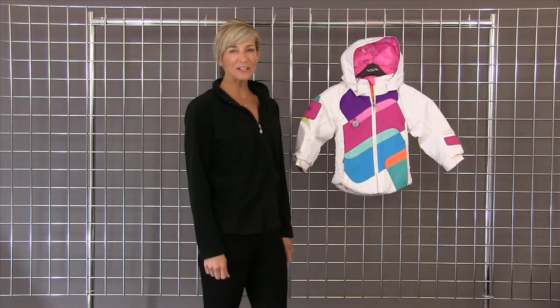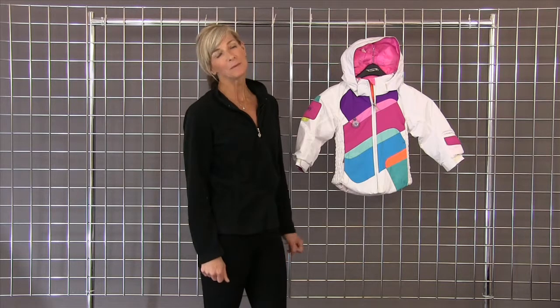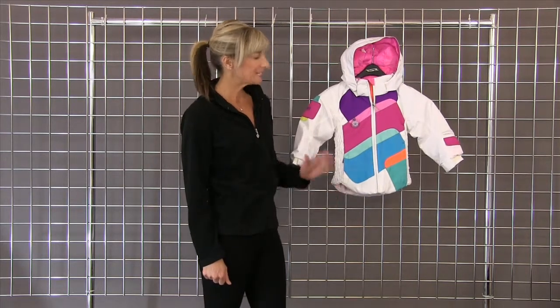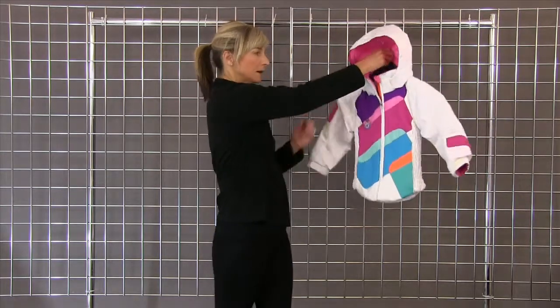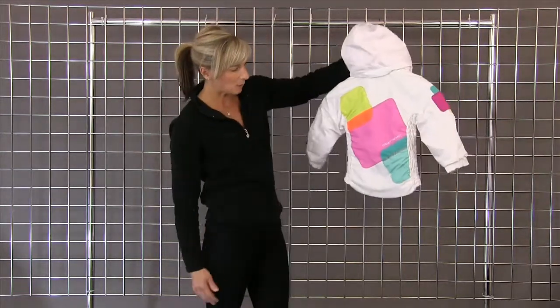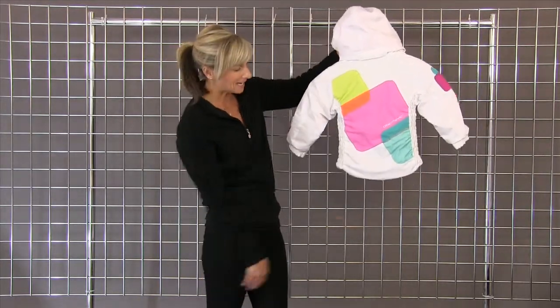Hi, I'm Kirsten with winterkids.com. I'm standing with Obermeyer's Prism Jacket. This is a classic gorgeous look that Obermeyer does. They do a beautiful job with their color blocking that always continues to the back of the jacket.